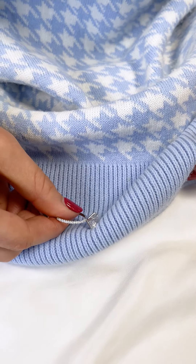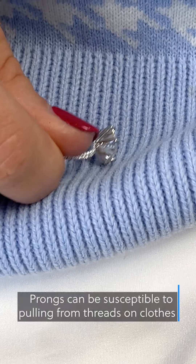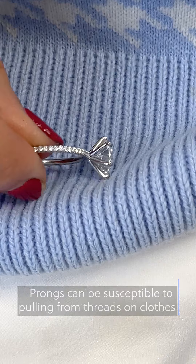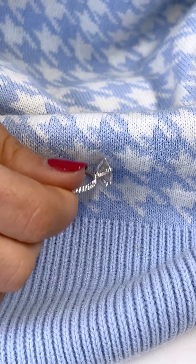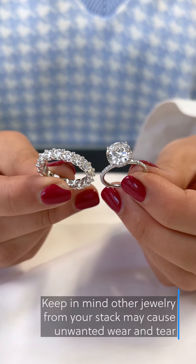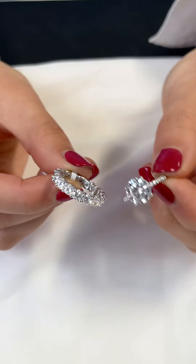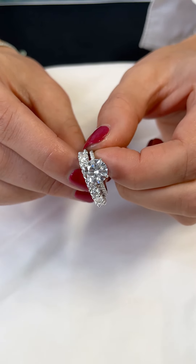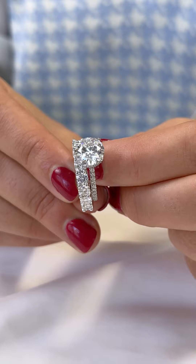Another thing to avoid to protect your jewelry is wearing it when you sleep. The prongs that hold the stones in place can get caught on threads, which can slowly pull them apart. You should always have a safe place to put your ring or jewelry when not wearing it. Lastly, be mindful of what you wear alongside your ring — specifically engagement rings and prong-set wedding bands with larger stones — as they can wear against each other, causing damage to both rings.